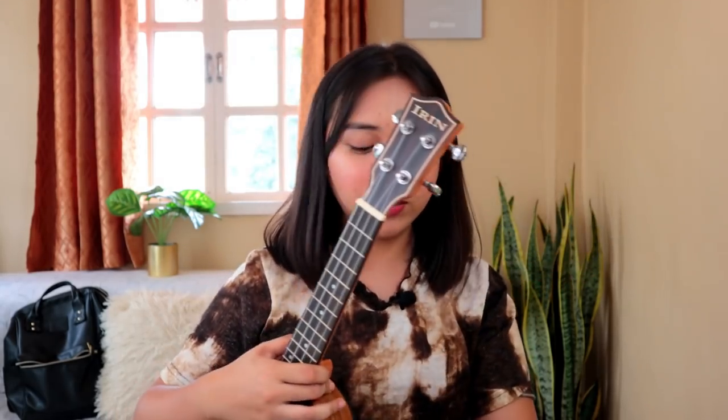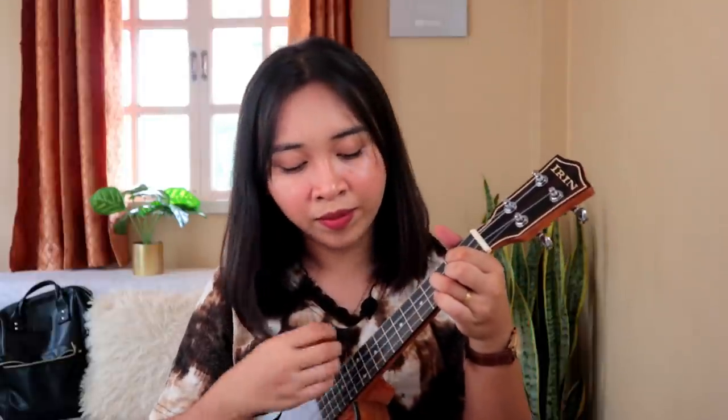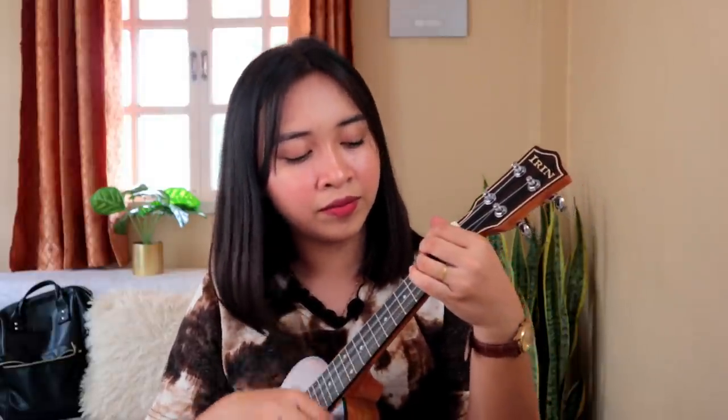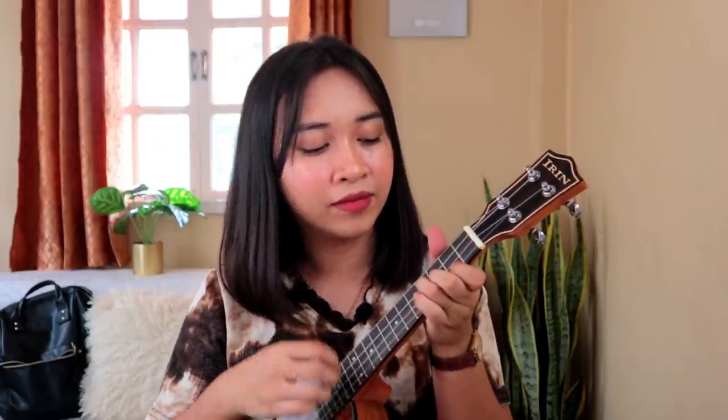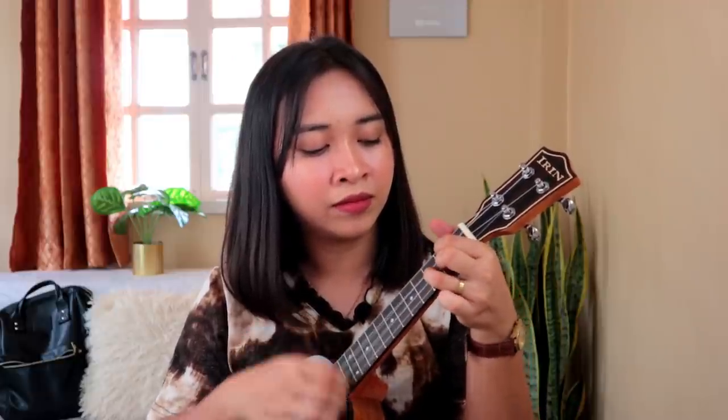Okay, so let's try to tune the ukulele. We're using a tuner now. A few moments later...